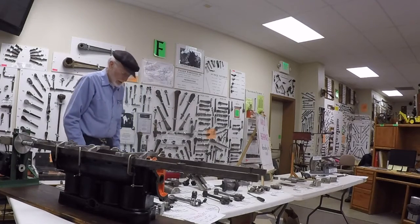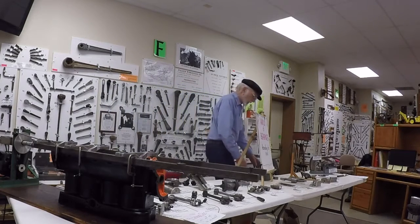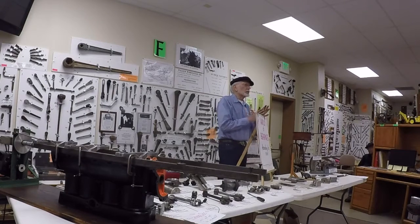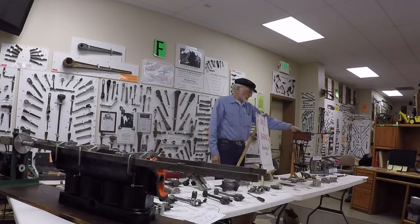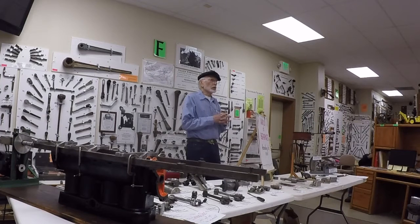I reconditioned two Model T blocks for a guy, a machinist up in Paradise. He was making secret government stuff - fantastic, all CNC machinery, little gadgets you can hold in your hands. So I re-babbited the main bearings for him, and he called up in about a week and said the one crank fit great, but the other one doesn't fit - it won't go together.